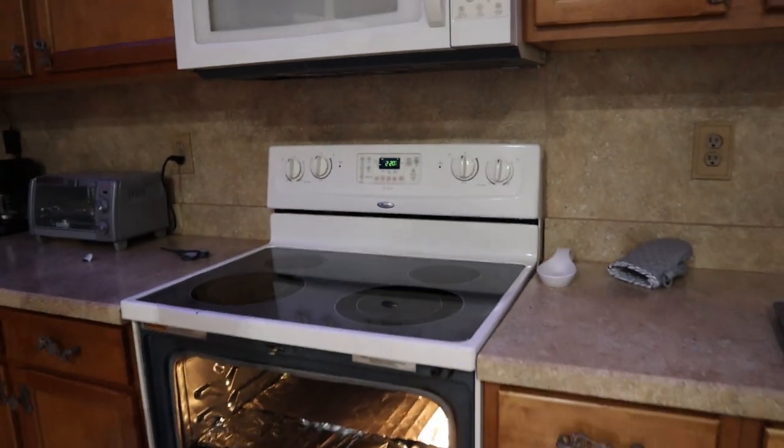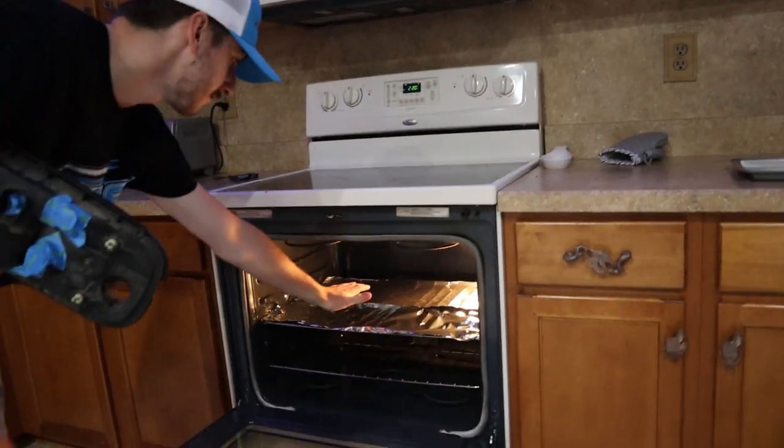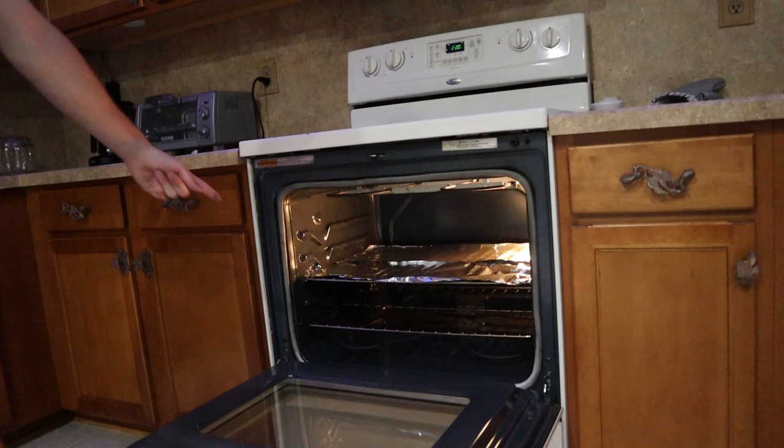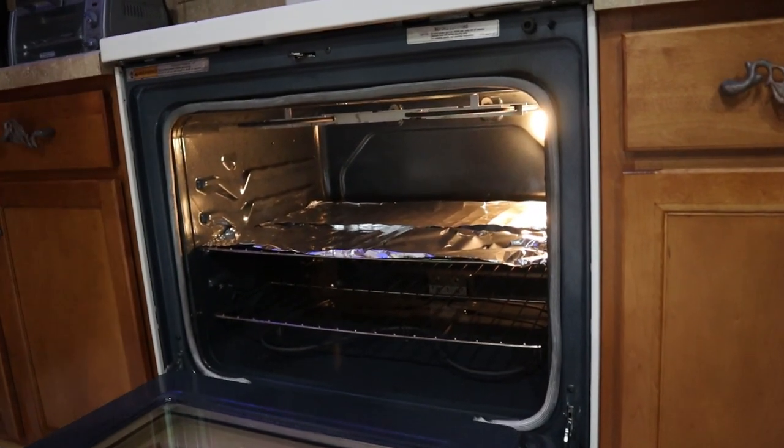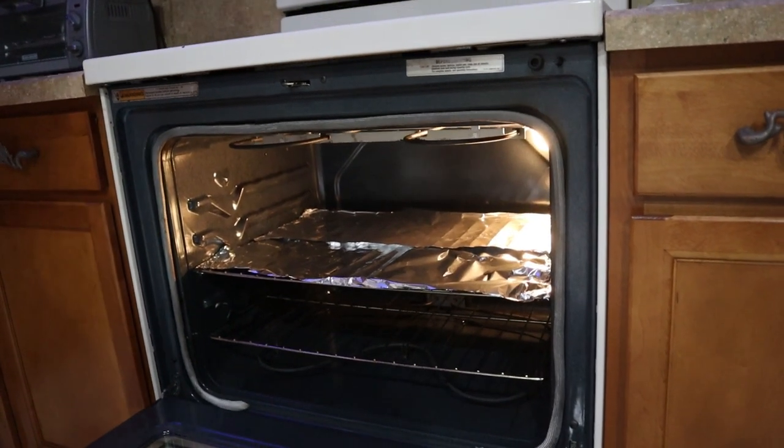You want to set your oven to 220 degrees and hit start. Wait for it to preheat — I already had it preheating so it should be good. Go ahead and open up the oven. Pretty warm in there. You want to cover up the grill part, or the skiddy part, with tinfoil so that you don't burn lines into the tail end.